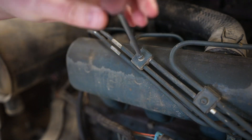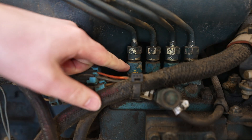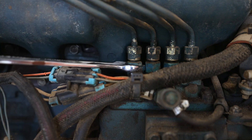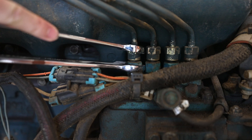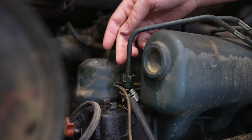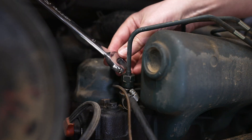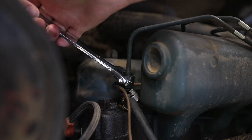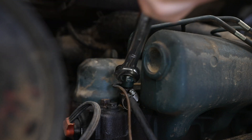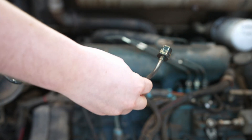We can now disconnect the number one injector at the pump. We want to make sure that the bottom nut does not move, as that affects the timing of the pump — so use a 19 millimeter wrench on that and a 17 on the top. Then remove the hard line at injector one using a 17 millimeter wrench. With both sides completely loosened, remove the entire injector line and set it aside.